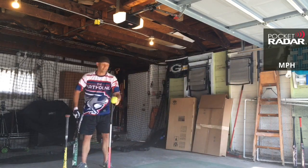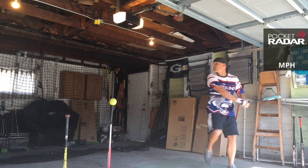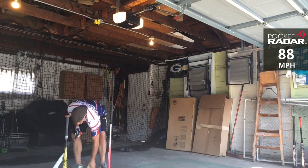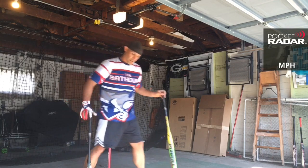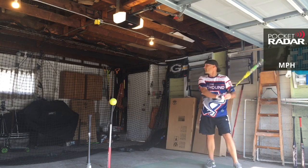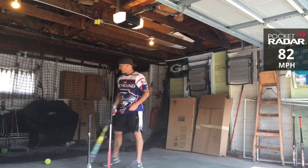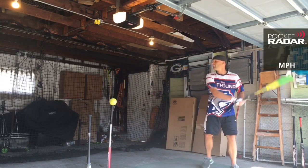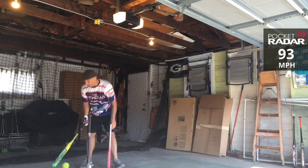91 miles per hour — I'll take one more and put it up against the Almost Gamer. 88 miles per hour. I've got a lot of swings in me already, but we'll see how it compares in real time. This is the Anarchy Pitbull — 82 miles per hour — by Almost Gamer.